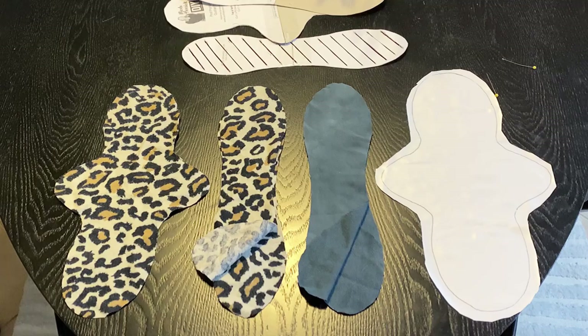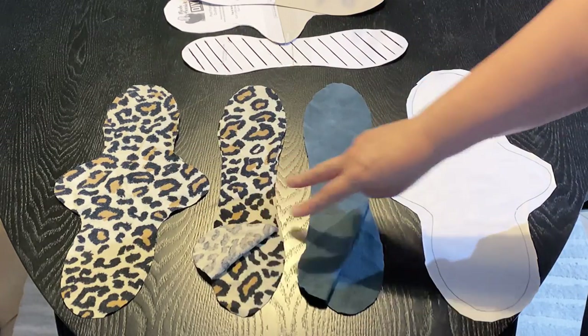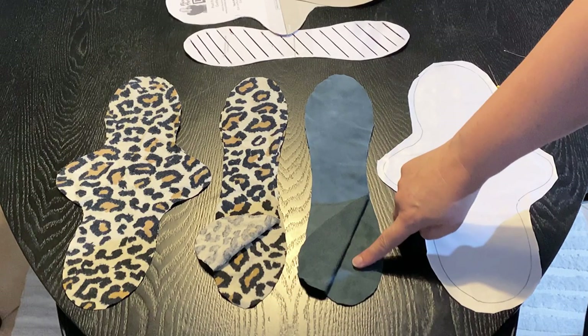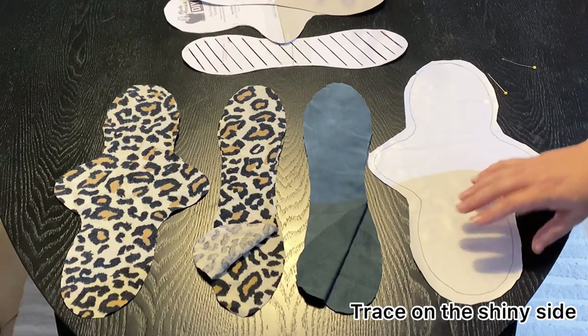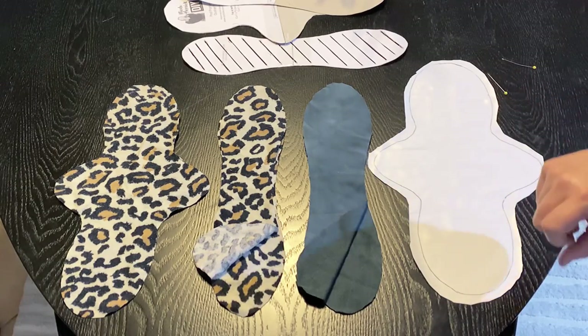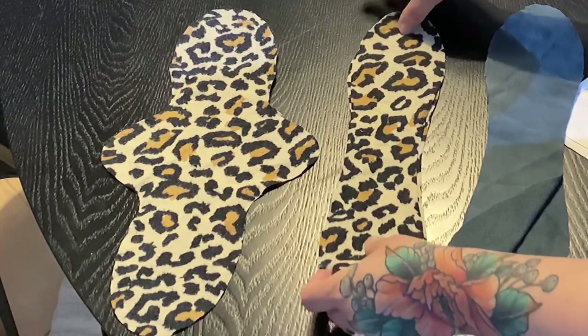Here are all my pieces cut out. I have one top layer in flannel, two inner core layers of flannel, two inner core layers of bamboo french terry — bamboo french terry is usually a creamy color but I happened to dye this one — and one full layer of the PU fabric. You'll notice I haven't trimmed the PU to the actual line; I've left a bit of extra because this fabric is a little fiddly and it's easier to leave a little extra all around.